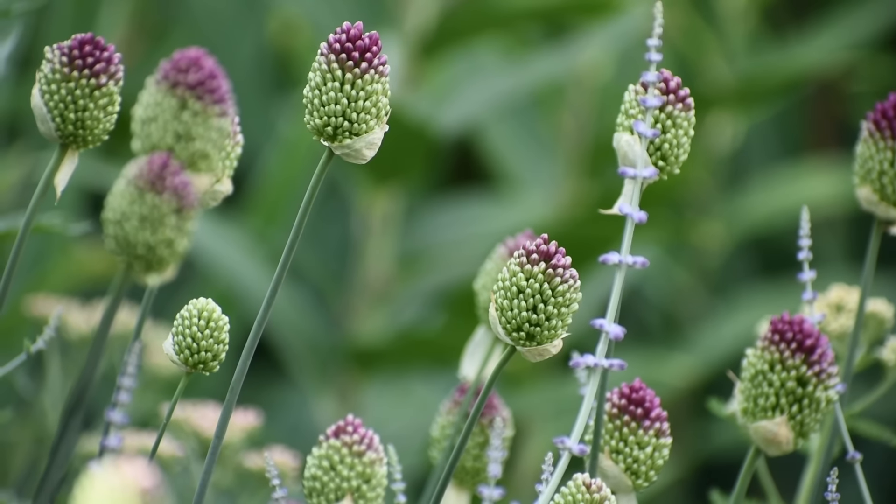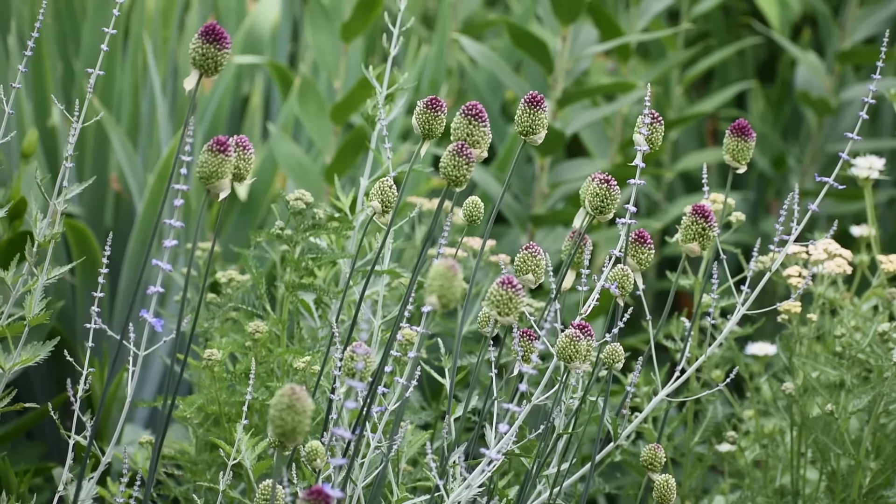After blooming, you can either leave the seed heads in the garden to act as a decorative accent, or if you're concerned about the heavy self-seeding that can happen with varieties like Purple Sensation or drumstick allium, you can simply remove the seed heads before that seed is dispersed.